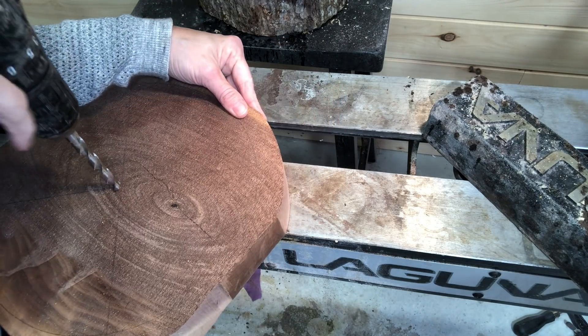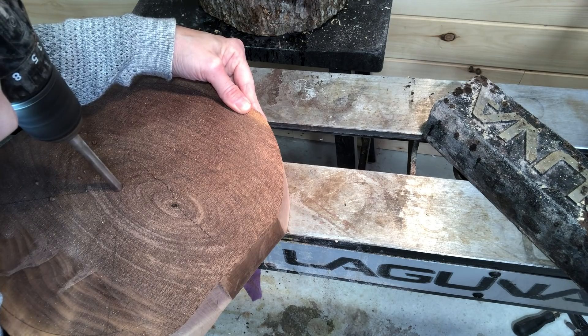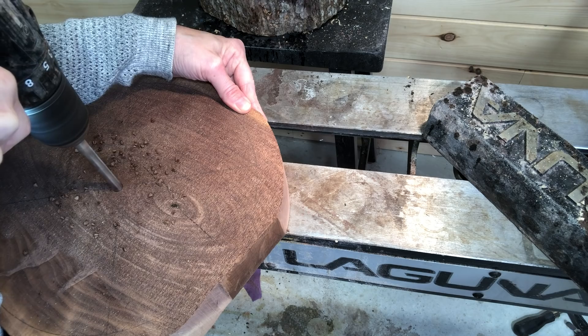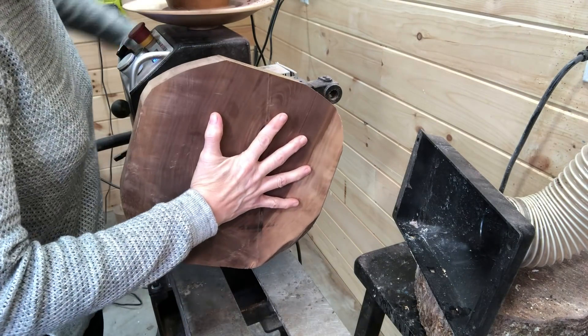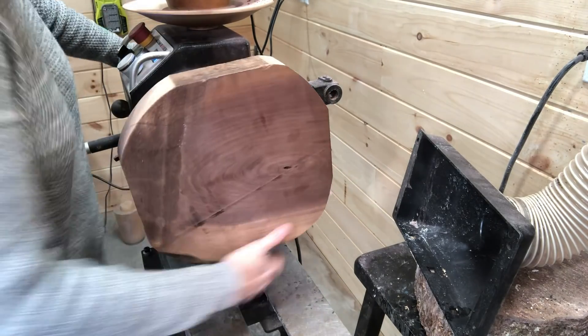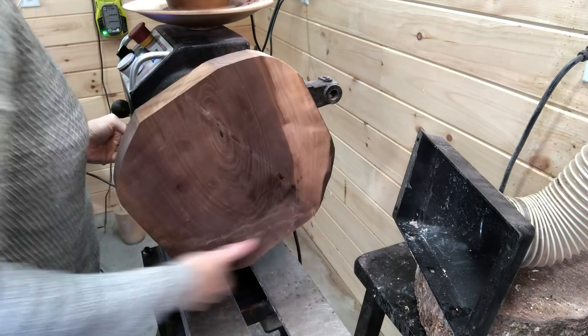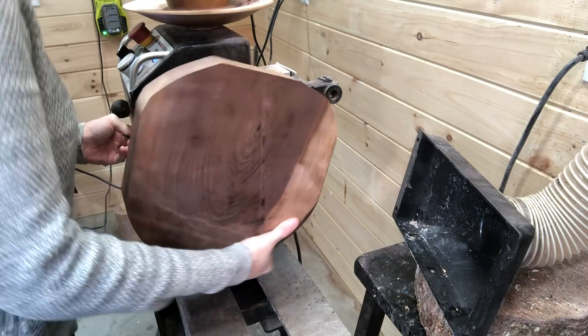Here I'm drilling a hole for the woodworm screw which will go in the four-jaw chuck, and here I'm securing it on the woodworm screw in the four-jaw chuck, making sure that it's secure and tight before I bring the tailstock up and start turning.